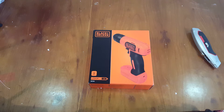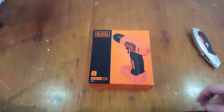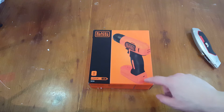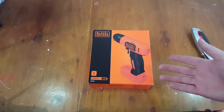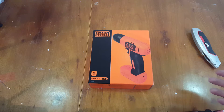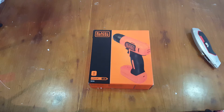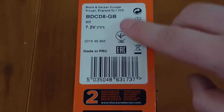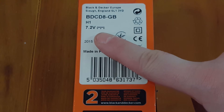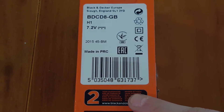Just going to be doing an unboxing of this little handheld drill. The interesting thing about this one is it's powered from a micro USB port, so you could effectively charge this from a battery bank, from your phone charger, or even charge it in the car on the move. I'm going to use this alongside my screwdriver kit to drill pilot holes. Looking at the model number — it's a 7.2 volt drill, but for my needs this is more than enough.